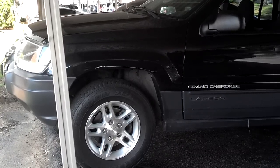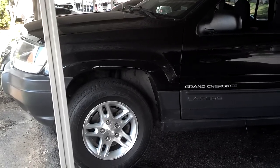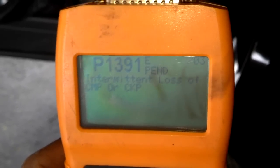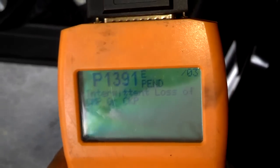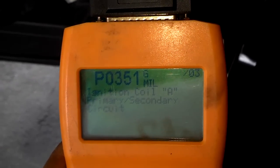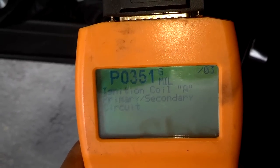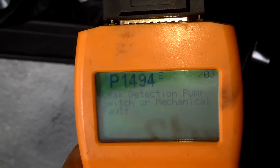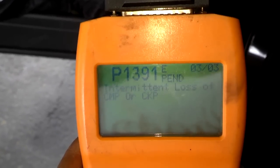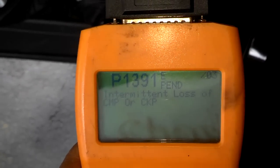So I got a Mopar crank sensor that I'm going to put in. It costs about $70 from the dealer, so I'm going to see if that fixes the problem. Here are the multiple codes this Cherokee stored: P1391 pending, P0351 coil — which was just replaced — and then a leak detection P1494 that comes and goes. But this is the one I think is causing the problem, so I'm going to replace the crank sensor.